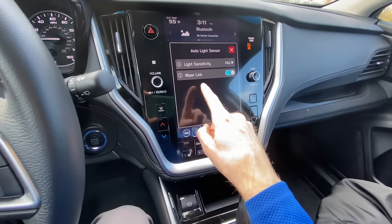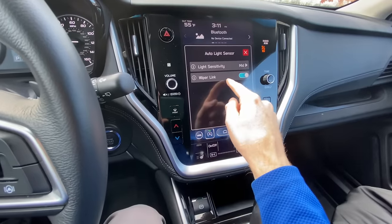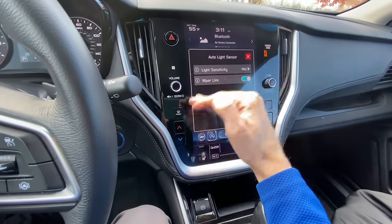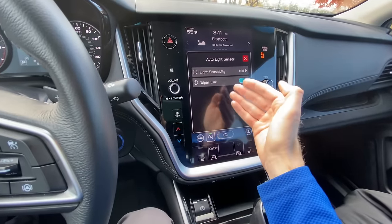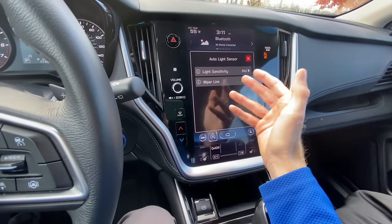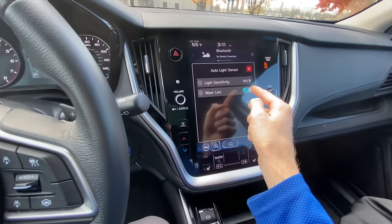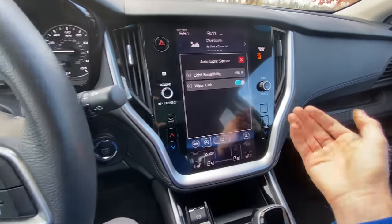The second feature — not on all Subarus but on this one — is the Wiper Link. This will actually turn on your headlights whenever your windshield wipers have continuously been going, even if it's daylight. So for example, if it's a gloomy day, it's still bright out, but it is raining and you're using your wipers, your car is automatically going to turn on your headlights as a safety feature so people can see you while you're driving.